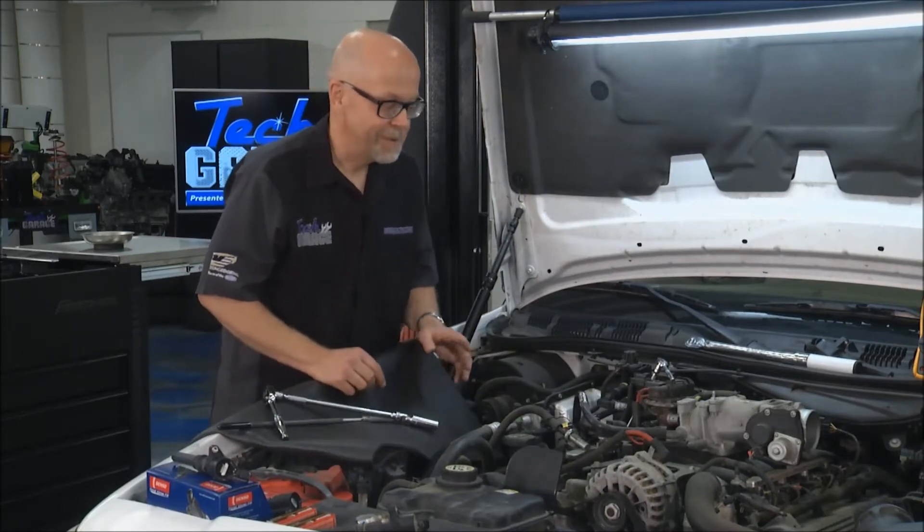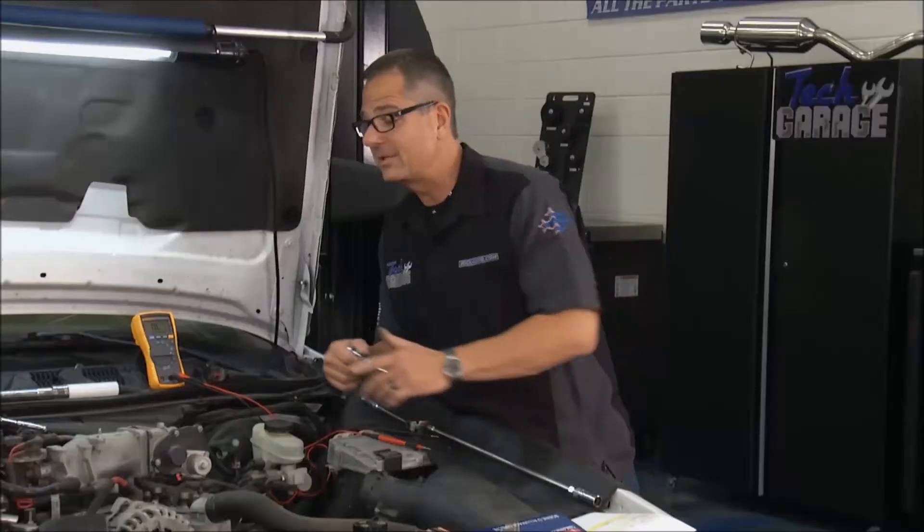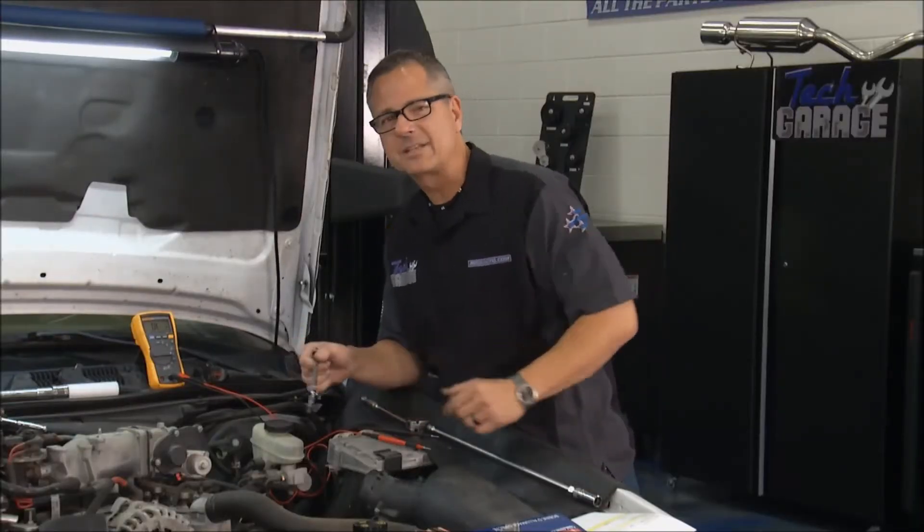What do you got going over there? Well, we've got two coils and two coil plugs and two spark plugs replaced, and I've got two more to go. You get to work, and I'll bring them up to speed.